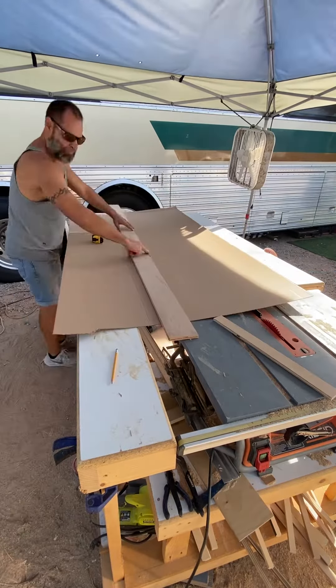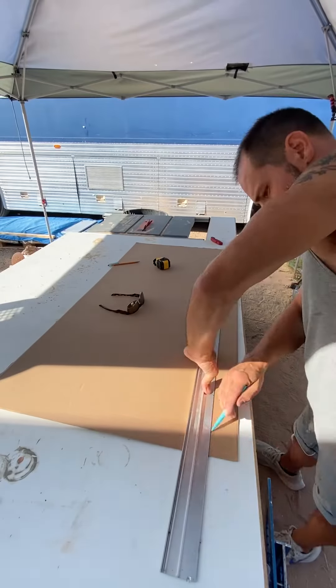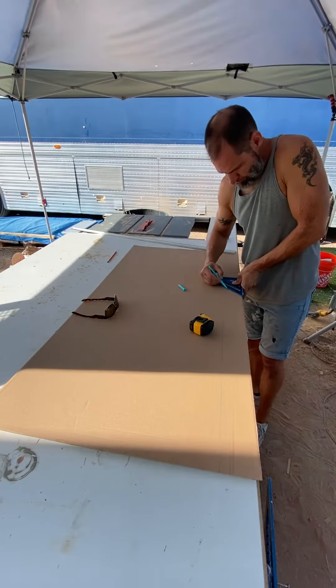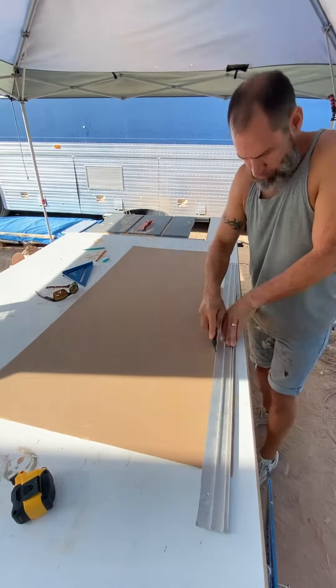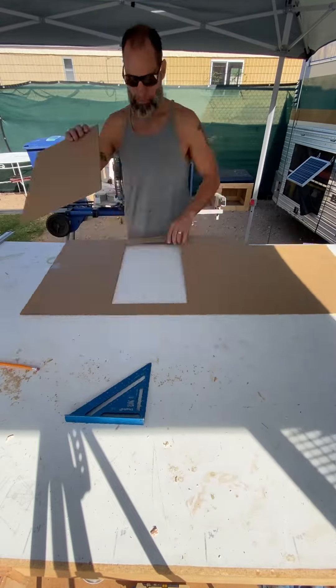I'll start by cutting a piece of cardboard down to a more manageable size and taking it inside to use as my template. I'll trace the outline of the countertops onto the bottom side of the cardboard, make all the necessary adjustments, and cut it out to fit. Once I like the fitment, I'll measure for my stovetop and make those cuts as well.